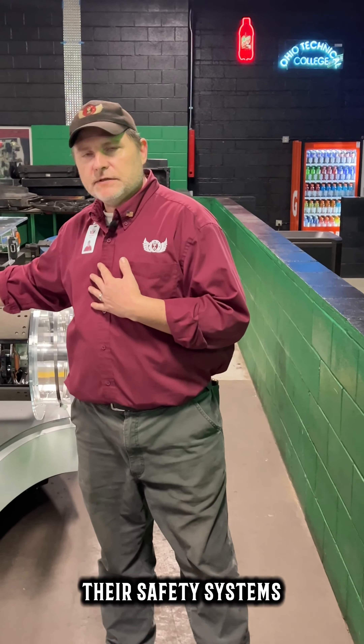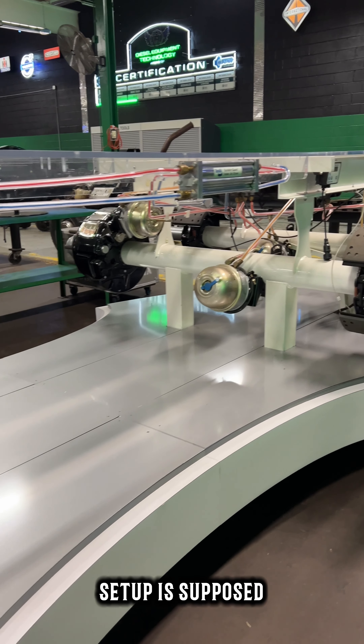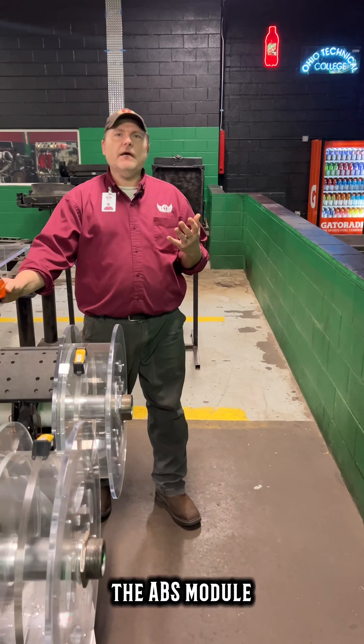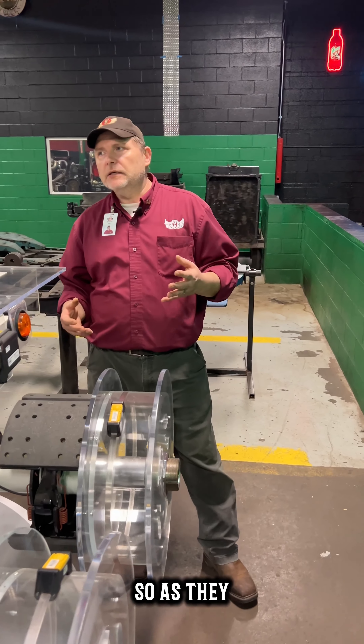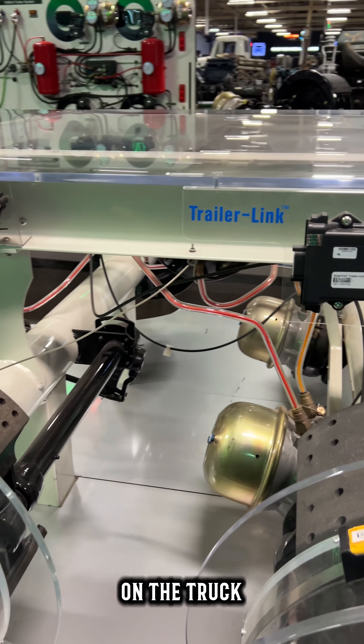It's going to have their safety systems on it. As they go through they can identify how the brake setup is supposed to be on the truck, so we get them used to that. This even has the ABS module lights on it so as they get to the field they can understand where this stuff is located on the truck.